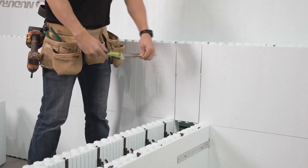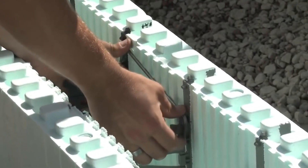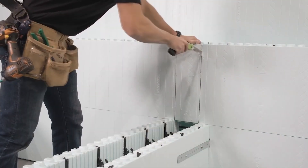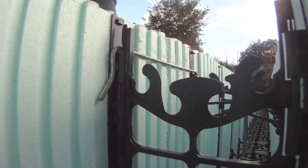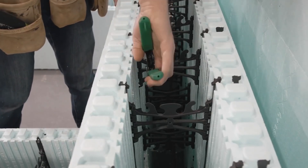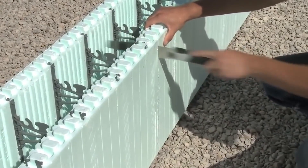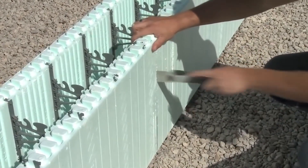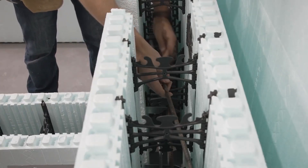Today, different types of insulated concrete formwork are used in construction. For example, those seen on the screen have an integrated steel framework. Another feature of this design is that unlike the traditional one, it is not removed afterwards. Polystyrene foam blocks remain on the sides of the hardened mortar and serve as thermal insulators. It is important to specify that this permanent formwork does not support any structural loads. In summary, the use of these blocks accelerates the pace of construction, increases the structural strength of buildings and ensures a minimum production of debris at the construction site.